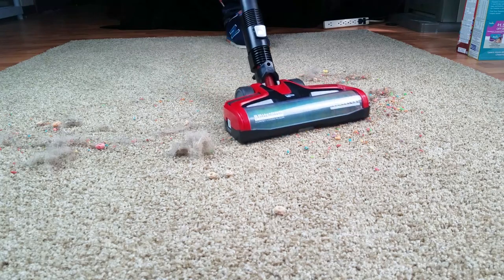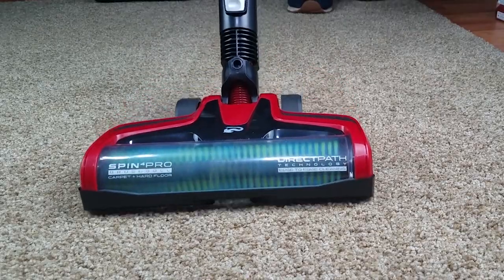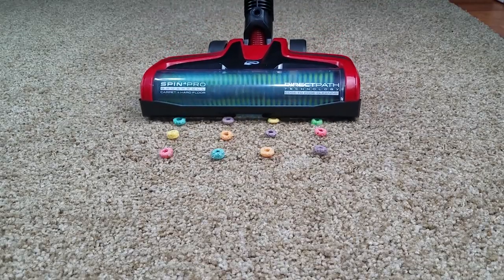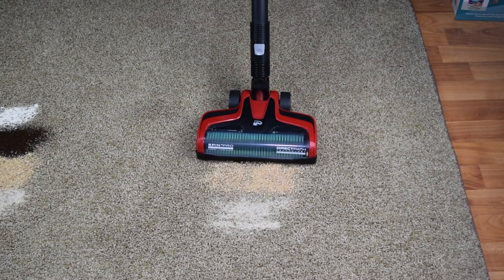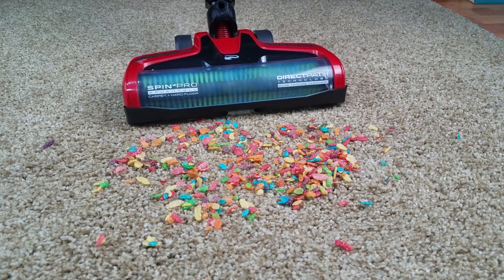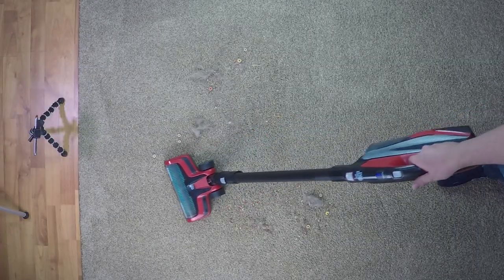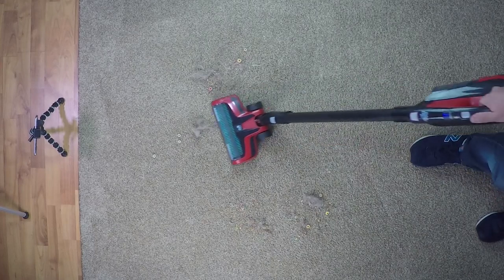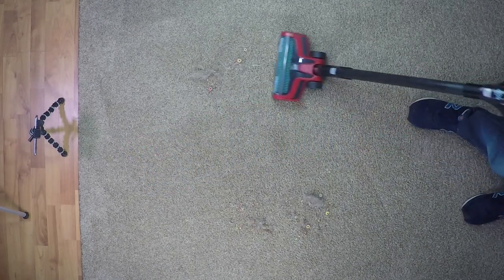As expected it did very well on carpet, picking up all the material we put down from fine debris to pet hair to large debris. The only issue with its carpet pickup is the same issue you're going to have with just about every cordless vacuum, which is that because of its softer bristles it doesn't have as much agitation as a standard vacuum cleaner, which means it's not going to deep clean the carpet as well as an upright. The Dirt Devil does as good or better at deep cleaning carpets than most cordless vacuums, but it's still limited in what it can do.